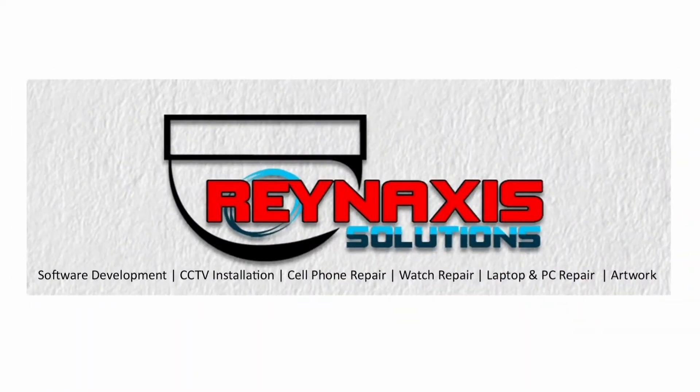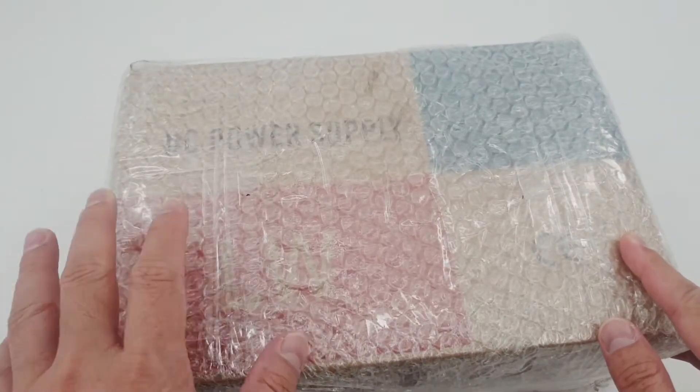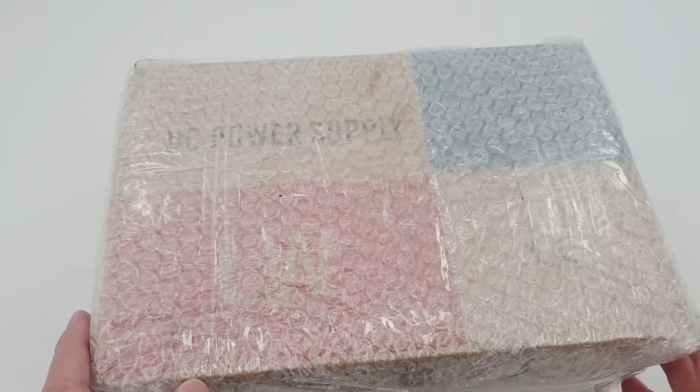Hi, I'm Glenn Villar. Hi, I'm John, and we're from Renaxis Solutions. Welcome to my vlog. Today I'm going to show you my new DC power supply. It came from Lazada.